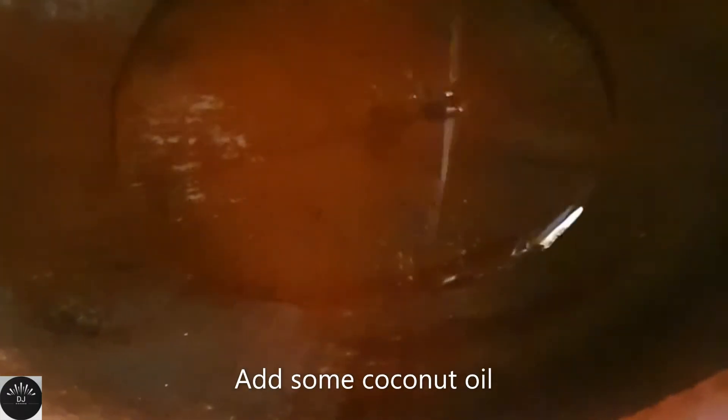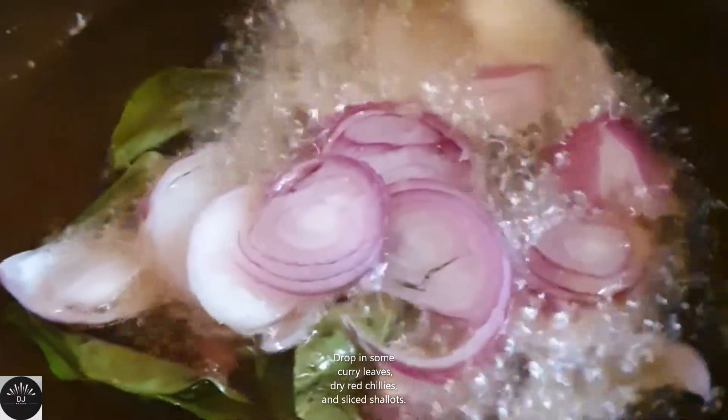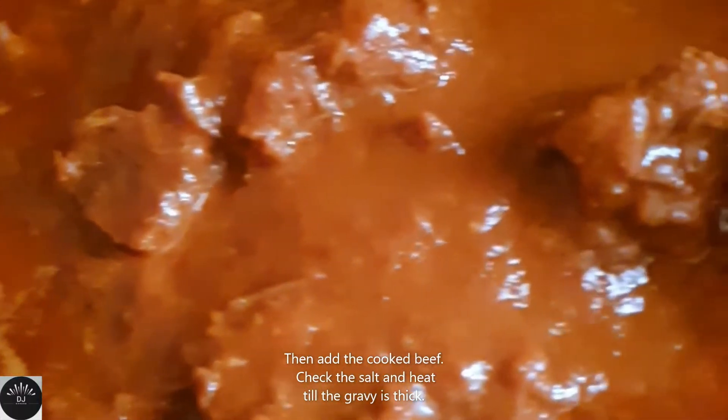Then in another pan, take some coconut oil and add some curry leaves, sliced shallots, and some dry chillies. Add the cooked beef into this and stir until the curry is really thick and the oil floats on top.